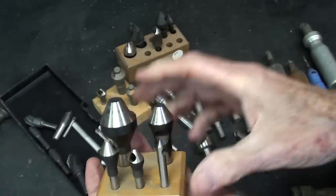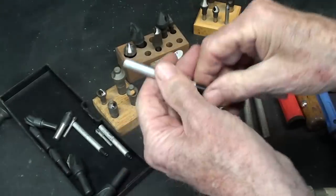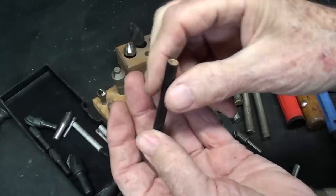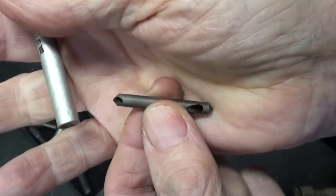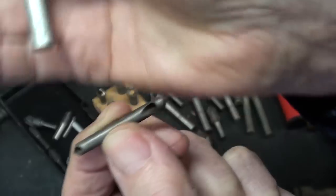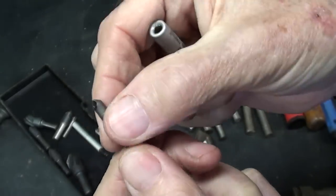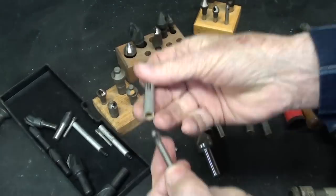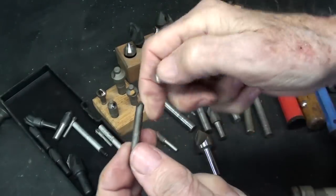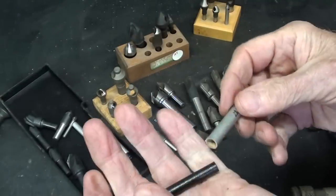Most countersinks have just one end on them, but sometimes you're going to see double-ended ones like this. That's also the type with a hole in it — double-ended, and quite small in diameter. I've got three or four of these; I think they're brand new, but I don't really know. Almost too small for me to see.